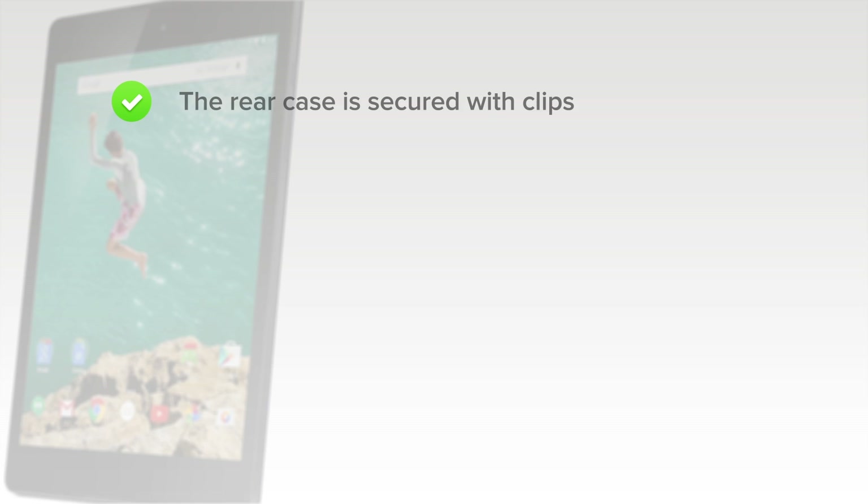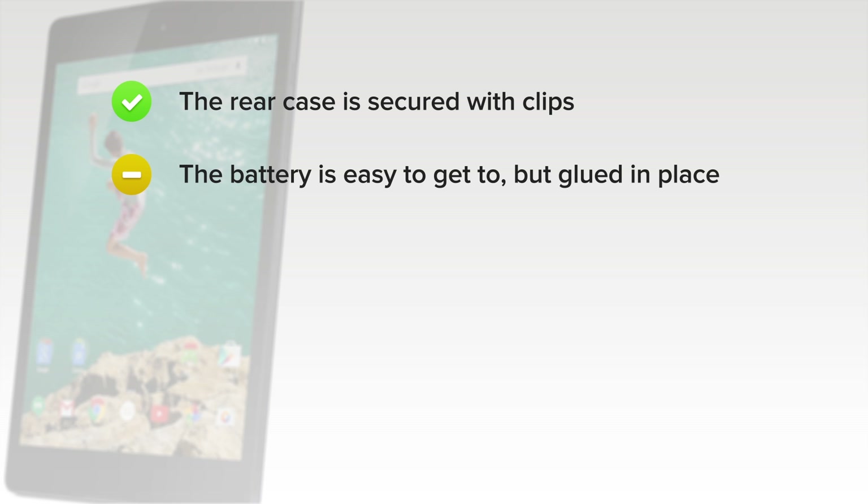On the plus side, the rear case is secured with clips, so it can be easily removed without heat or tools — just don't lose your rear-facing camera. The battery is easy to get to, but it's also glued in place. Thankfully, the adhesive is not so strong as to require heat to separate.